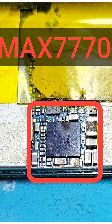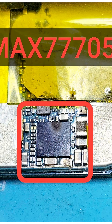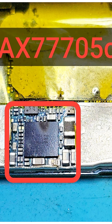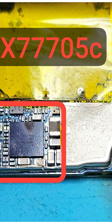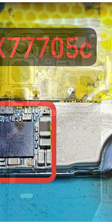Today we received a Samsung S22 for repair with an unusual story. After being connected to a power bank for charging, the phone suddenly shut off and started emitting a burning smell. This is actually the first time we have encountered this issue — it is hard to believe the phone got damaged just from charging through a power bank.